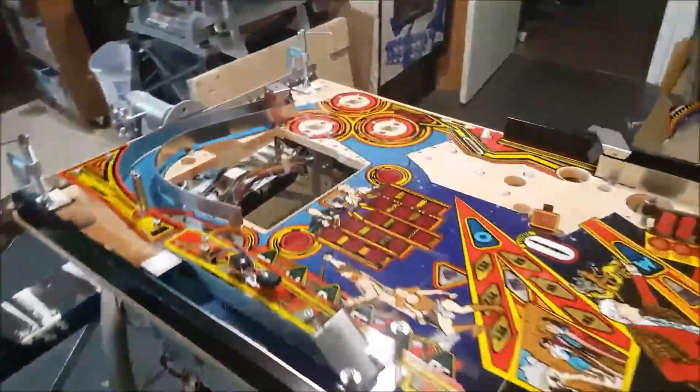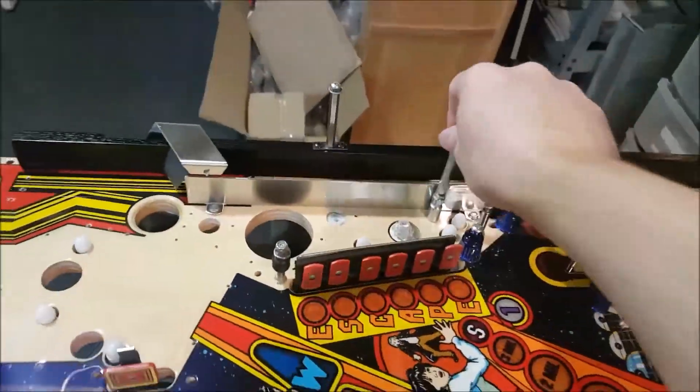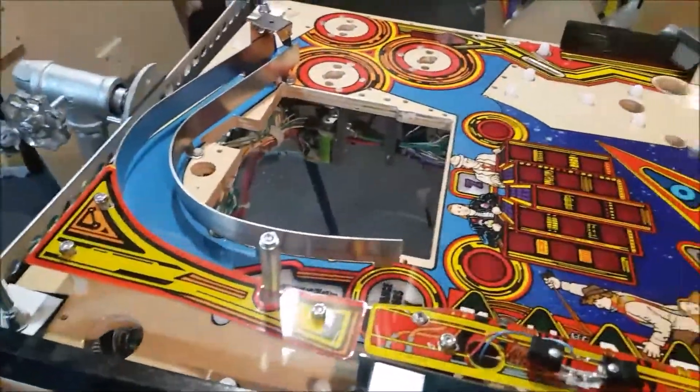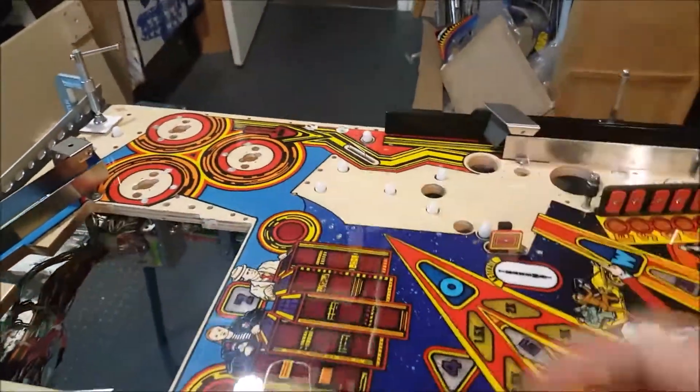Hi, welcome to Arkane Wasai. It's vlog 17 on the Doctor Who Pinball Restoration. This is a big one — this is the one where we complete the assembly of the play field. I keep putting posts here and there, cleaning, polishing stuff. It's getting pretty well, so in this vlog we're gonna complete that section.